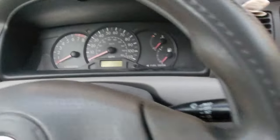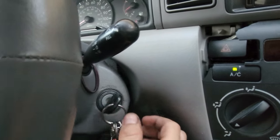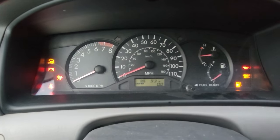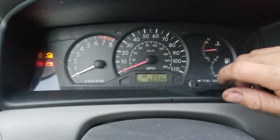What you're first going to do is turn the key to on — one, two — everything powers up. You're going to want to switch over and go to the odometer.